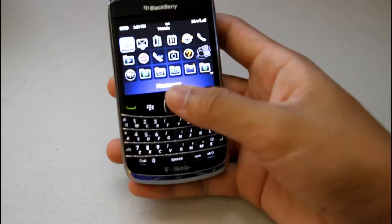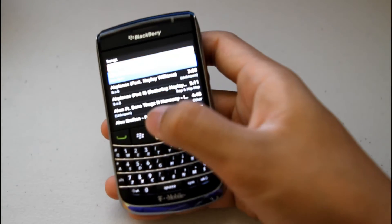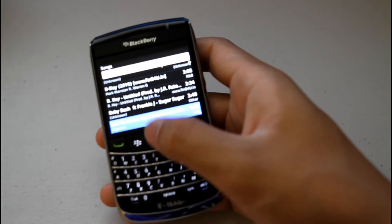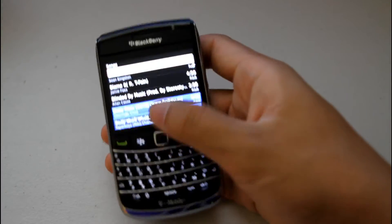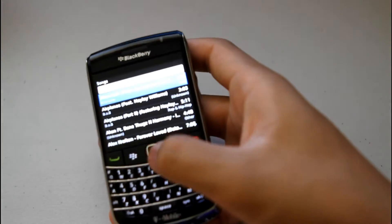Let's talk about the apps. Media is great — I love media on BlackBerries, that's one of the reasons they're my favorite. It does media really well. The songs are nicely organized; you just click and play, and you have the 3.5mm headphone jack on the side to listen to music.